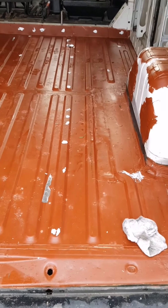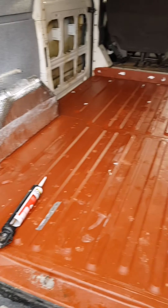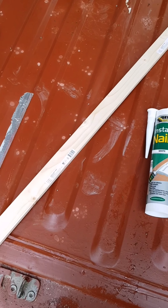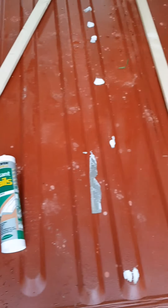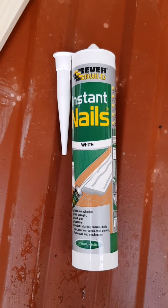So I've taken up the floor, sealed all the holes up, and now I'm just going to batten it, ready for the floor to come back down. For the battening, I'm using 32x12mm lengths, gluing them down with instant nails, which I think came from the tool station.